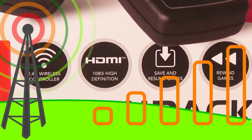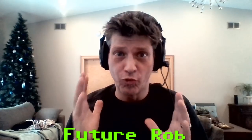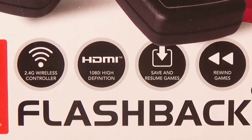That used to be a pretty crowded band. I don't know if it's as bad now. Back in the day, you'd have wireless phones for your landlines, and those were all on the 2.4 gigahertz band and they would bump into each other all the time. There's not that many of those around anymore, so it's probably a little bit better than it used to be.